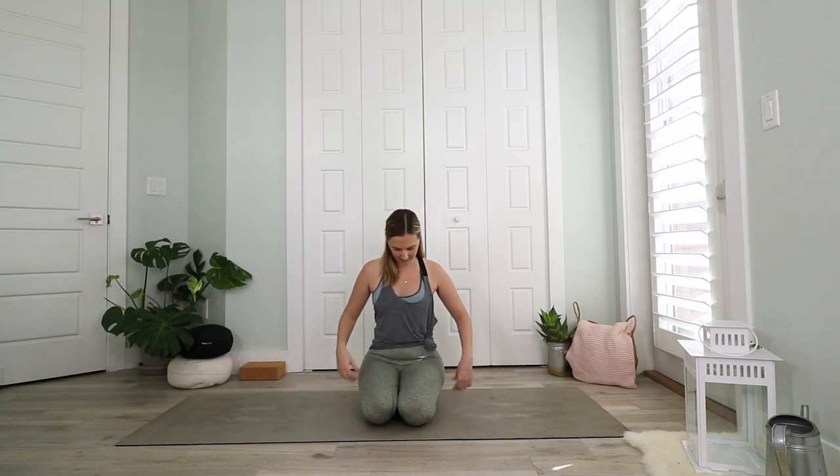Take long and deep breaths, in and out. Two more, in and out. Then slowly open your eyes and make your way to a tabletop position.